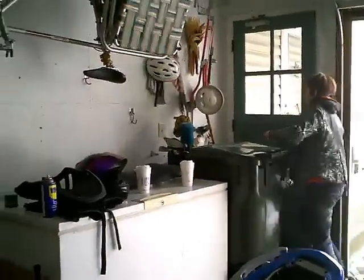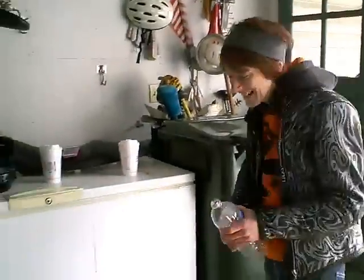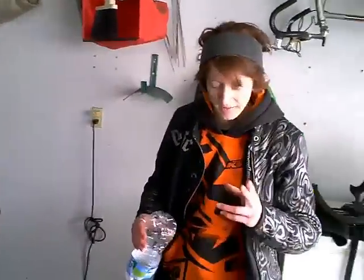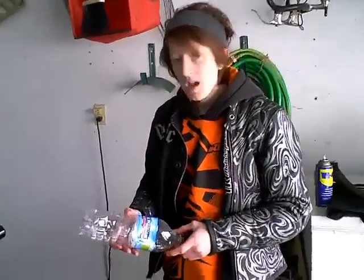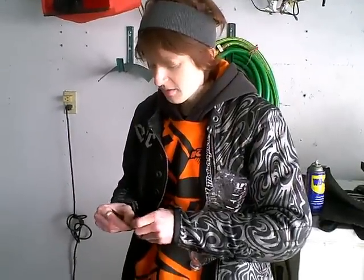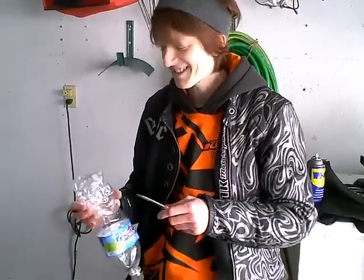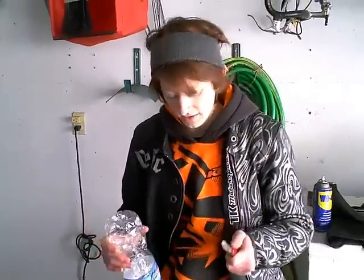Next we're going to show you how to do a motor rebuild using nothing but stuff we find in the woods. I feel like MacGyver. I have the same knife as MacGyver. Now I need a stick of gum and a toothpick. I'm going to make a surface-to-air missile using this knife, this water bottle, and that mirror.